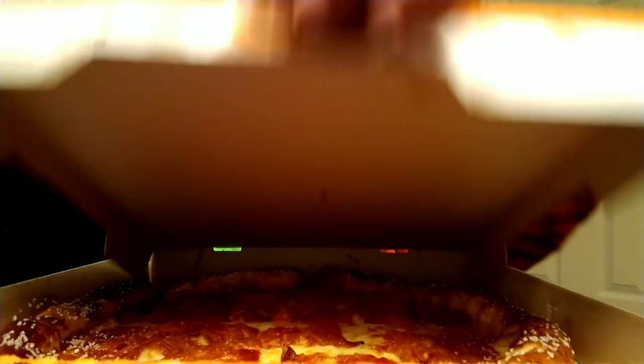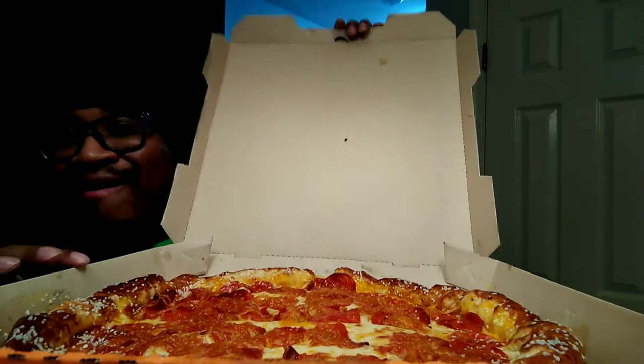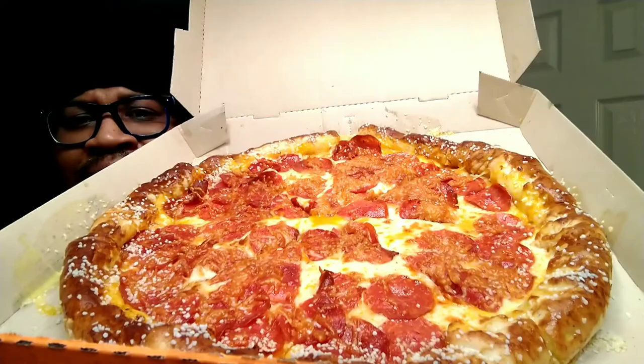Stay tuned until the end for my rating. Hello everybody, and thank you so much for joining me here at Freddy Cooks International Soul Food. Today we're going to be doing a mukbang and review of Little Caesar's stuffed pretzel crust extra pepperoni pizza. Without further ado, let me see what I have — oh, looks good!